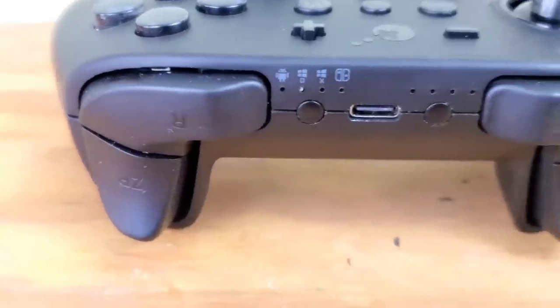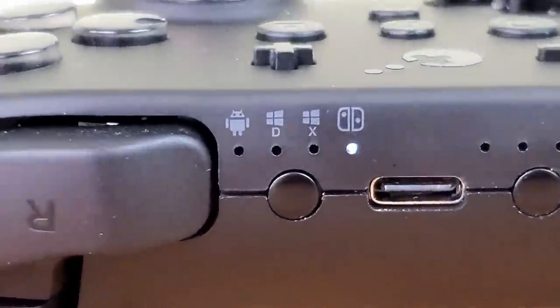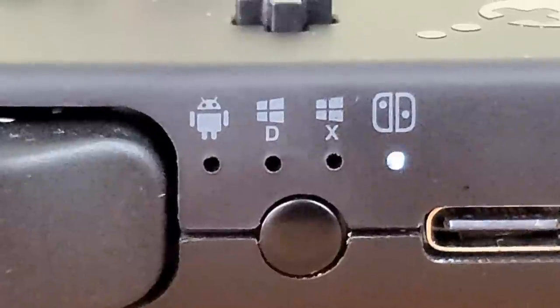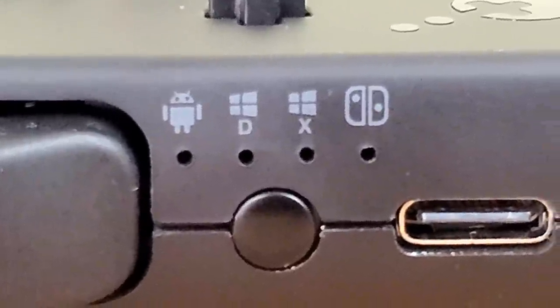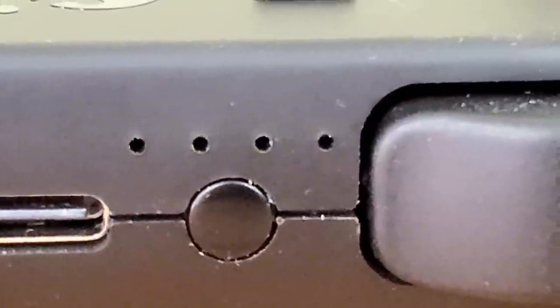On the front of the controller there are two sets of buttons. The first set switches between the Nintendo Switch, Windows, or Android smartphone. Then after you select which device you want to play on, you hold the other button to sync to that device.